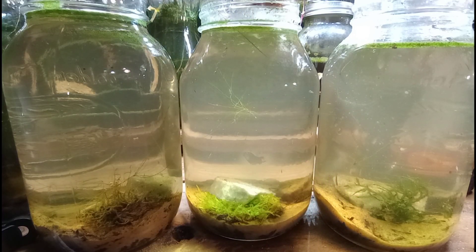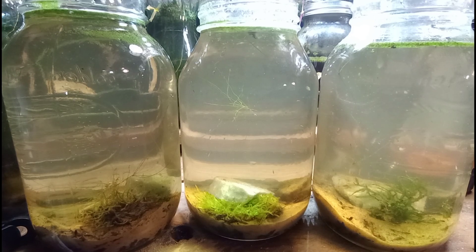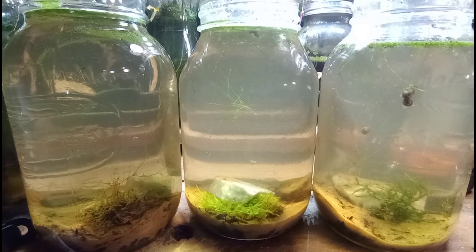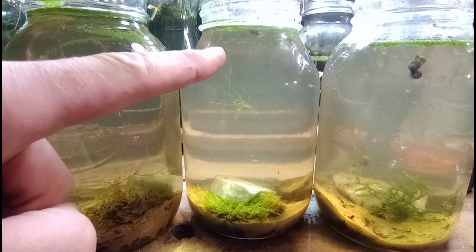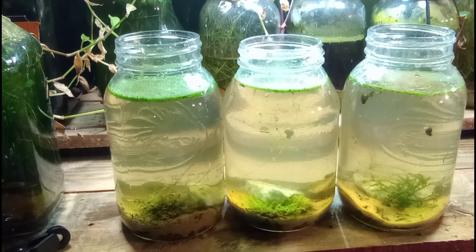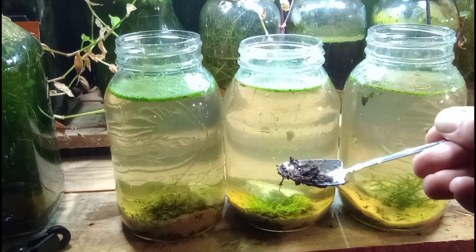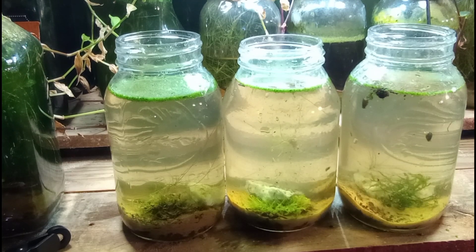Now we're going to add a few adult bladder snails to each jar. Overall, the goal here is to raise our snail leeches. I've talked about the leeches in the past — they are very valuable to me and I don't want to include them in an ecosphere just yet because I don't have many of them; we have maybe 10 or 20 leeches. These poor, unfortunate bladder snails are test subjects — food for the leeches. I mainly want to see if the leeches will completely eradicate the snails or if they can coexist and allow the snails to survive the process, resulting in a stable bladder snail population with an increasing leech population.